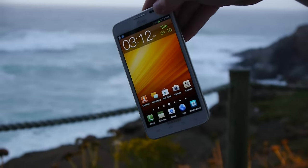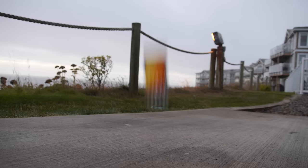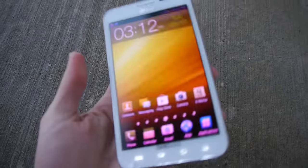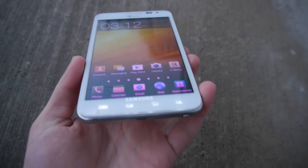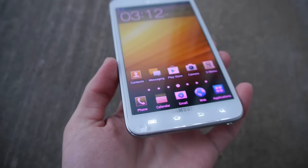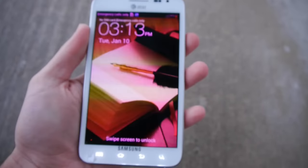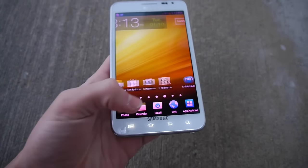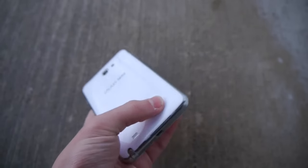First up we have the Note 1 side drop test. Let's go ahead and do this in 3, 2, 1. Let's take a quick look — I'm seeing some color distortion, it's a little bit pinkish. Very interesting. On that bottom left-hand corner there's a crack, and the color is just all distorted, kind of pinkish. The back cover kind of slipped off as well. Really, really interesting result here — haven't had something like this.